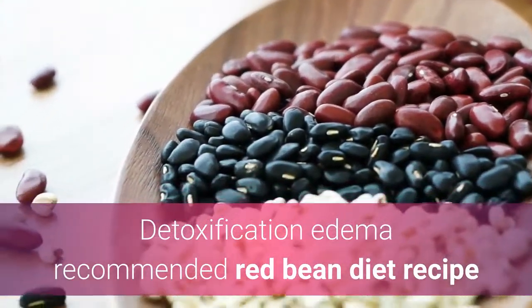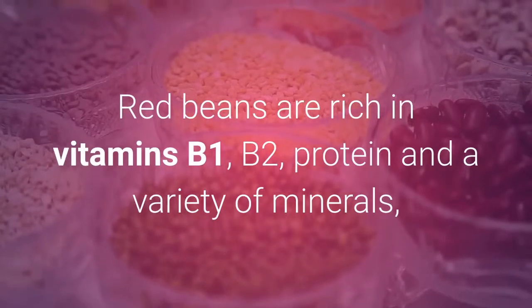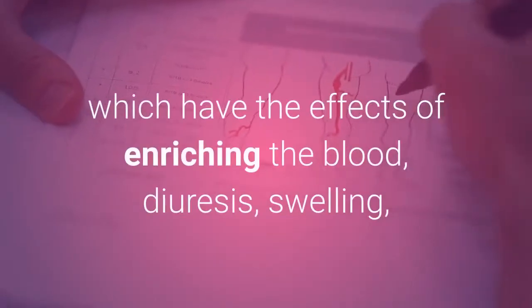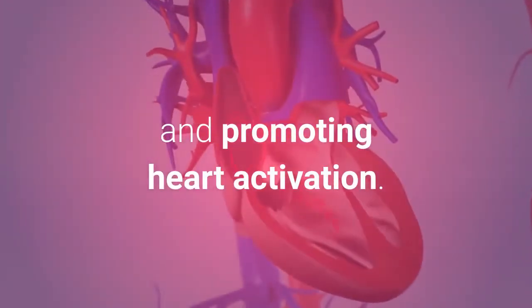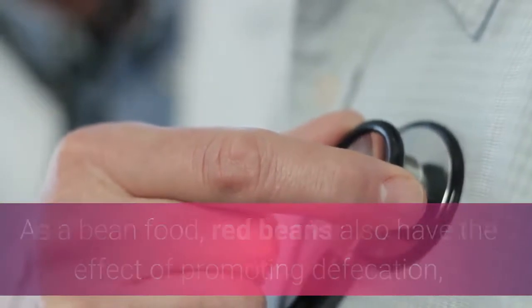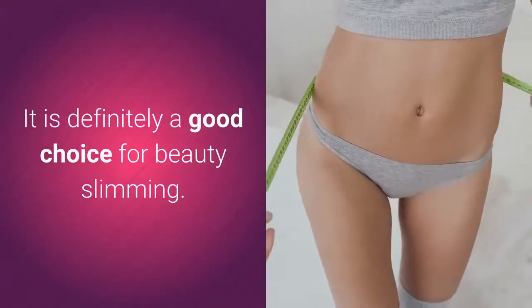Detoxification Edema Recommended Red Bean Diet Recipe. Red beans are rich in vitamins B1, B2, protein, and a variety of minerals, which have the effects of enriching the blood, diuresis, swelling, and promoting heart activation. As a bean food, red beans also have the effect of promoting defecation, improving the burning of fat, and accelerating metabolism. It is definitely a good choice for beauty slimming.